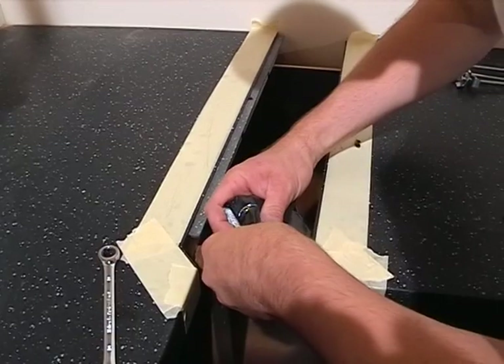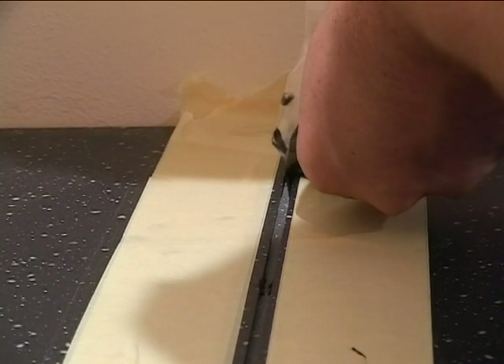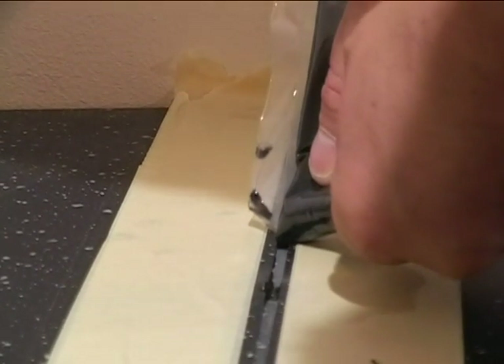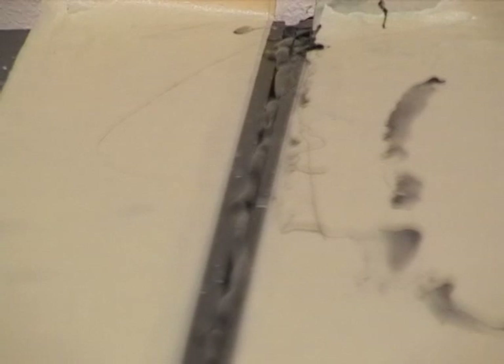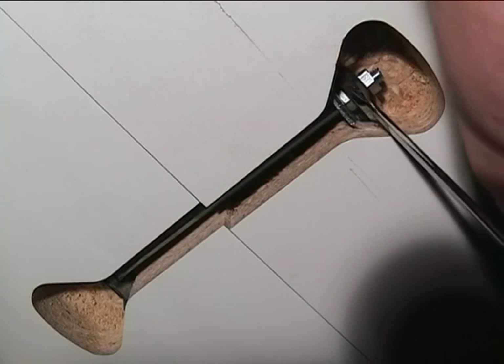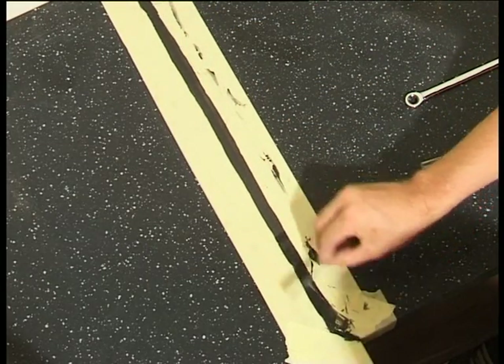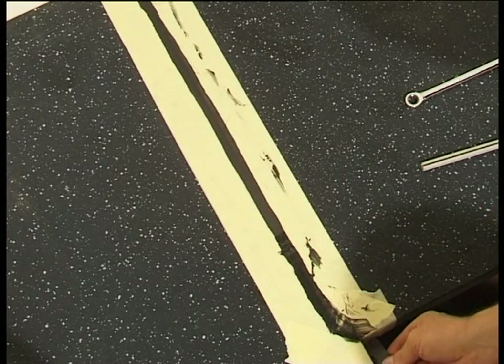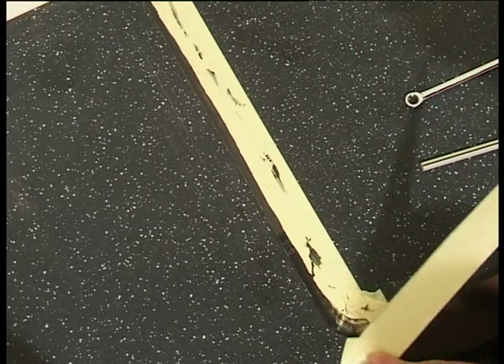Pipe the adhesive into the groove on one side of the joint. Insert the tongues. Pipe adhesive into the other side. Pull the worktops together, then pull the two sides apart again to leave a 2 to 3 millimetre gap. Pipe an extra bead of adhesive into the gap. Pull the worktops together again and prepare to tighten the bolts — the ratchet spanner is useful when working under the worktop. Adhesive should ooze out along the full length of the joint. Using a scrap of edging or something similar, lightly scrape the excess adhesive from the surface. Don't scrape too deeply, as the adhesive will shrink slightly as it cures. Remove the masking tape and leave to cure for a minimum of 45 minutes.